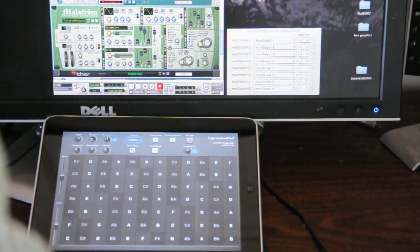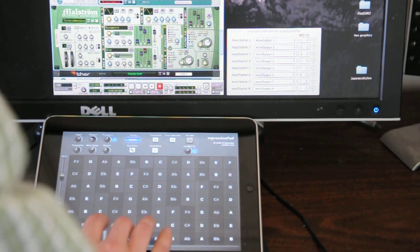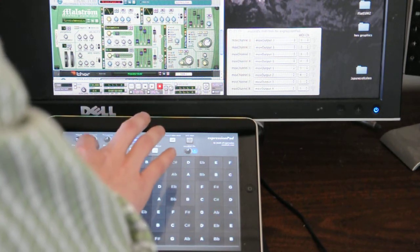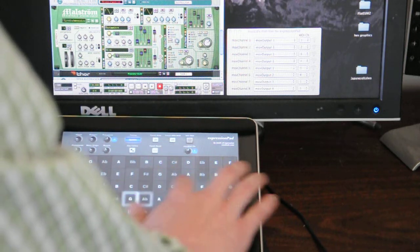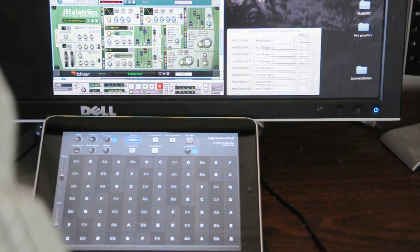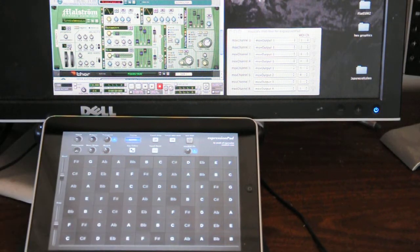It's pretty basic, but just disconnect and you're back to normal. There you go — ExpressionPad working with Reason or any other MIDI-capable application in your audio workstation.